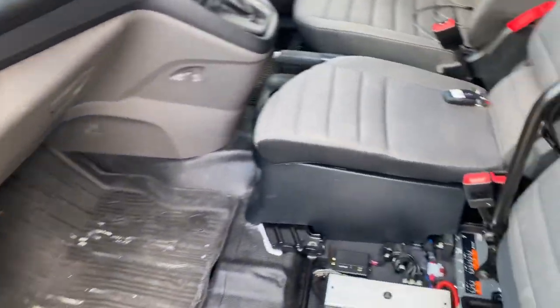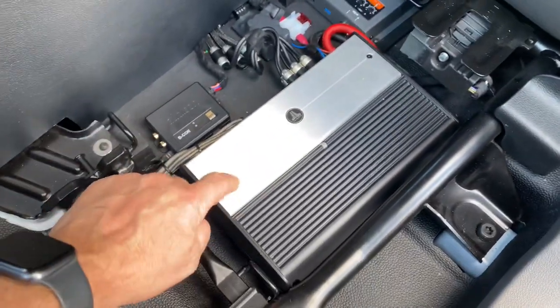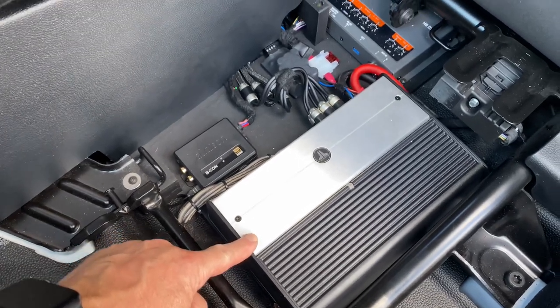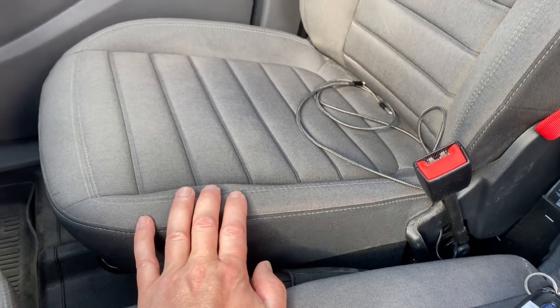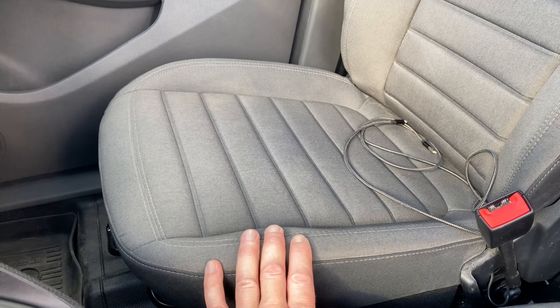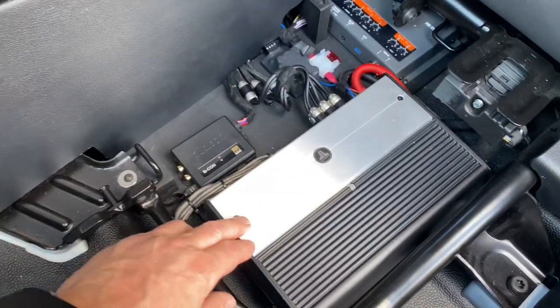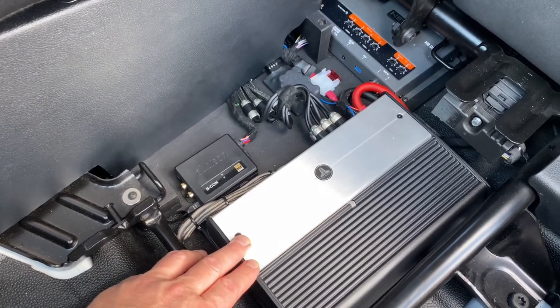It's an active system, so we're using the JL Audio 705 to run the audio. This amplifier has five channels: a mono channel which runs a subwoofer hidden under this seat — that's a JL Audio W3 8-inch driver, a fantastic little subwoofer in a very compact enclosure. The other four channels drive the woofers in the bottom of the doors and the tweeters.